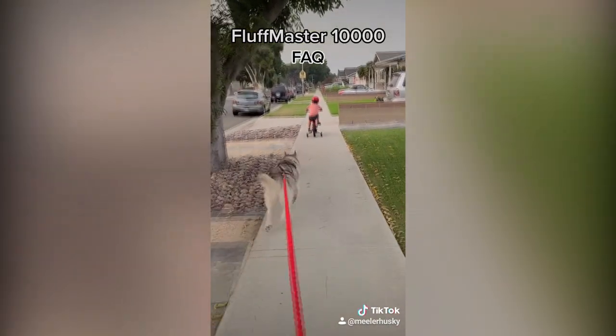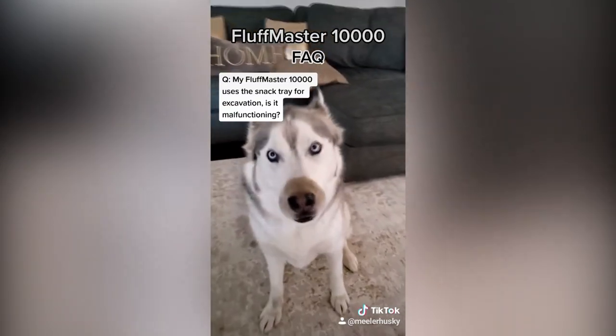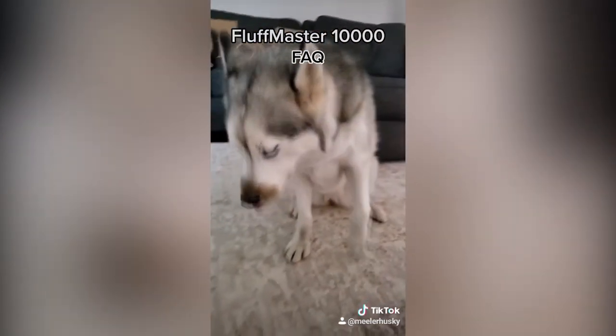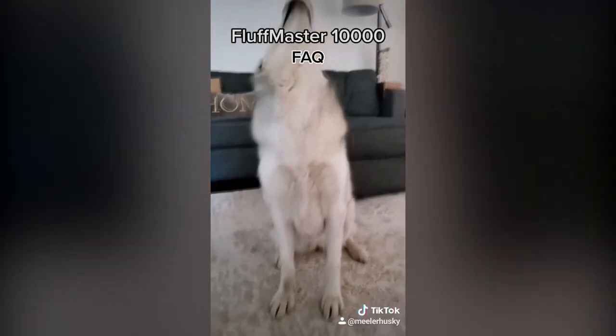Please ensure that the proper equipment is always used. My Fluff Master 10,000 uses the snack tray for excavation — is it malfunctioning? Yes. Yes, it is. That is just weird.